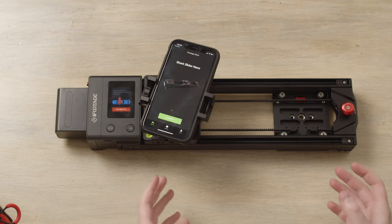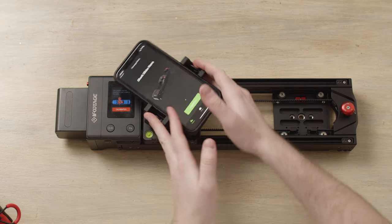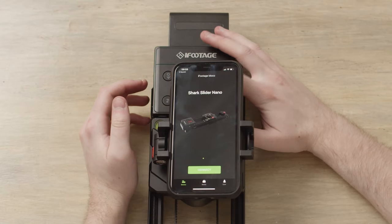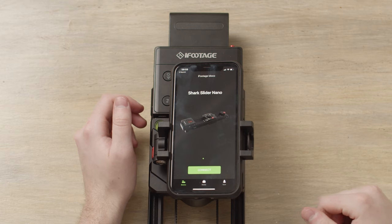Once the slider goes through its calibration process, it will prompt you on screen to place your phone at a 90 degree angle. Your 90 degree angle will be like this so that your phone is horizontal. Once you are in this position, just click on the screen and click calibrated. That will bring you to the quick start menu.